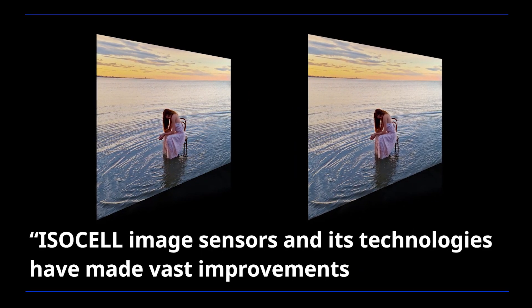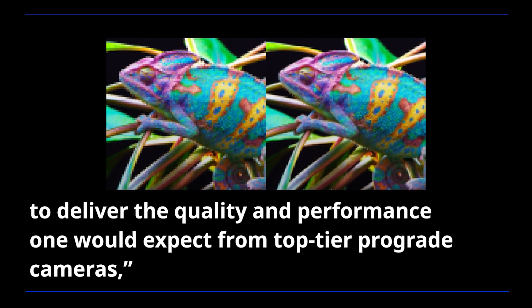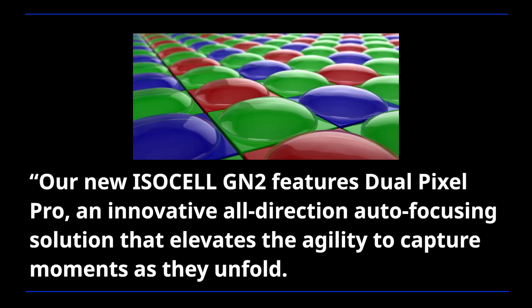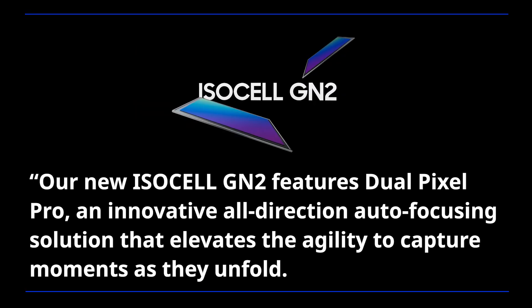ISOCELL image sensors and its technologies have made vast improvements to deliver the quality and performance one would expect from top-tier pro-grade cameras, said Tokhyun Jang, executive vice president of sensor business at Samsung Electronics. Our new ISOCELL GN2 features Dual Pixel Pro, an innovative all-direction autofocusing solution that elevates the agility to capture moments as they unfold.